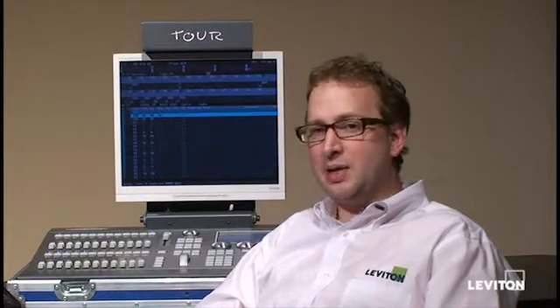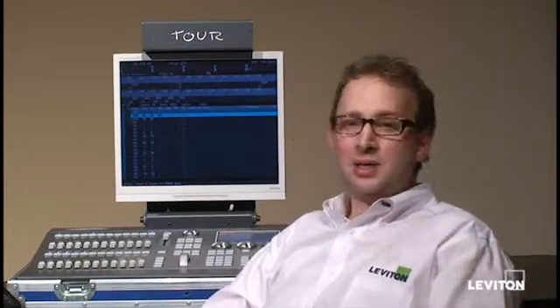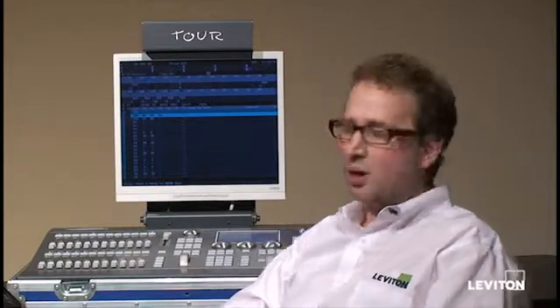I then power off my console, put the USB stick into the back of the console, and power it up. That gets me to the typical show screen. Now, before you go any further, what you should do is save your show file to your hard disk.